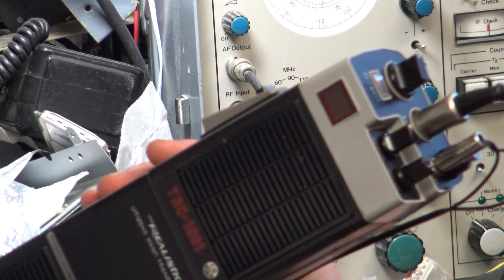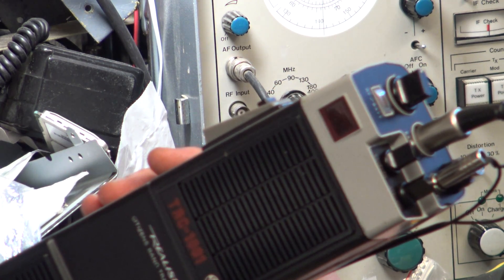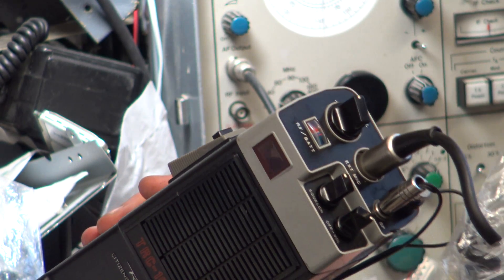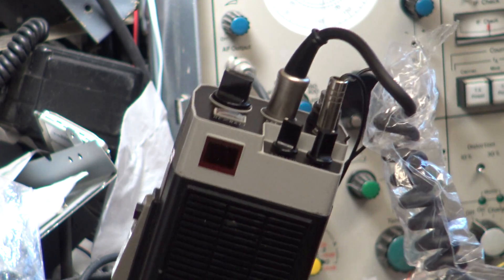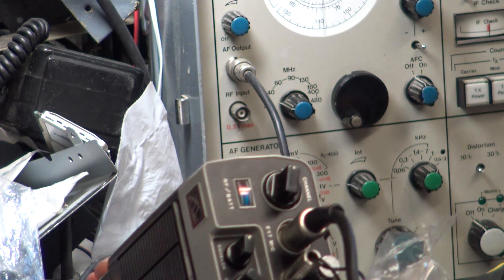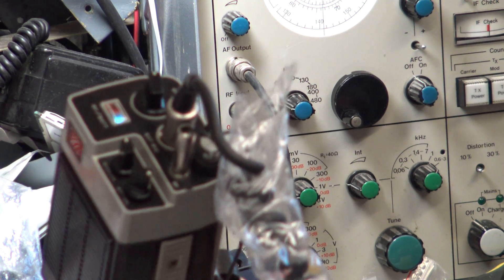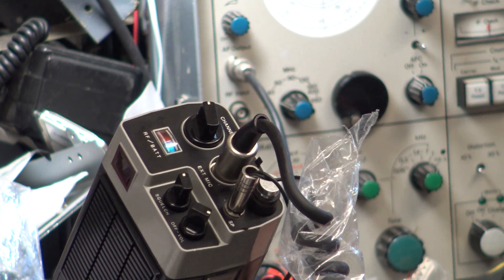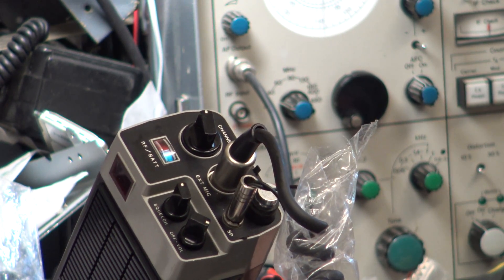This radio is a Realistic TRC 1001 and it's doing 3.4 watts. These meters on the top - this one doesn't work. It's a battery meter and a relative RF output meter, so if you're on low power at 0.4 watts it will register less than if you're on the full 3.5 watts. They're not a 4-watt radio, they're a 3.5-watt radio, and they are a 12.4-volt radio.